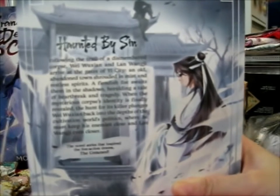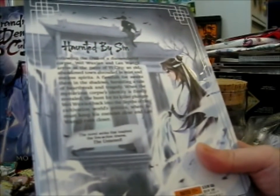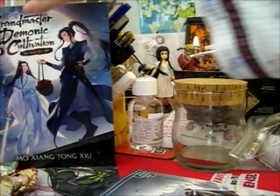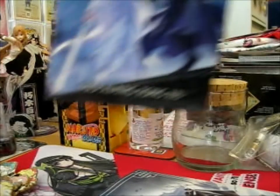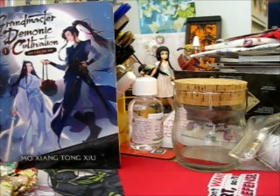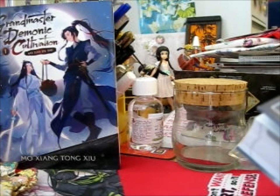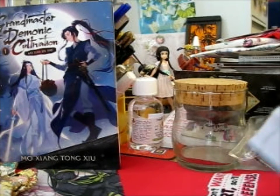So this is the back. I can't remember if I read the back of the other one when I opened it, but I'll read the back of this one. 'Following the betrayal of a dismembered corpse, Wei Yujin and Nanaji arrive at the gates of Yee City, an old abandoned town shrouded in mist and restless spirits. A fiendish foe awaits them in the shadows, heralding a tale of heartbreak and tragedy. When the mysterious corpse's identity is finally revealed, the hunt for its killer plunges Wei Yujin back into the depths of the Cultivation World's politics, where he must keep his enemies close and his allies even closer.' Very nice.